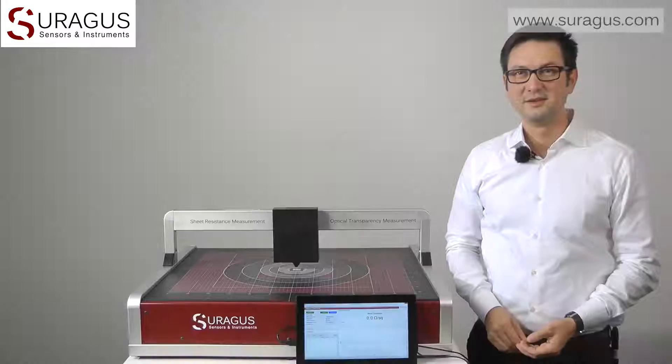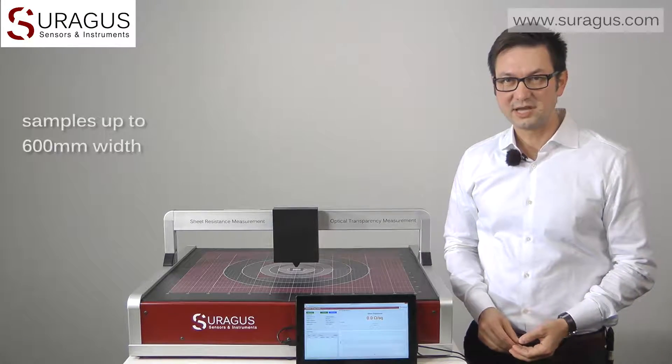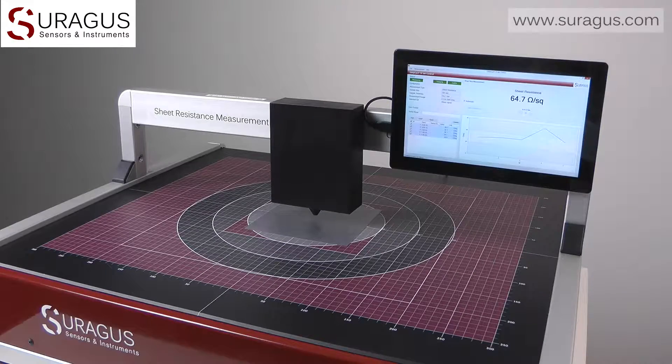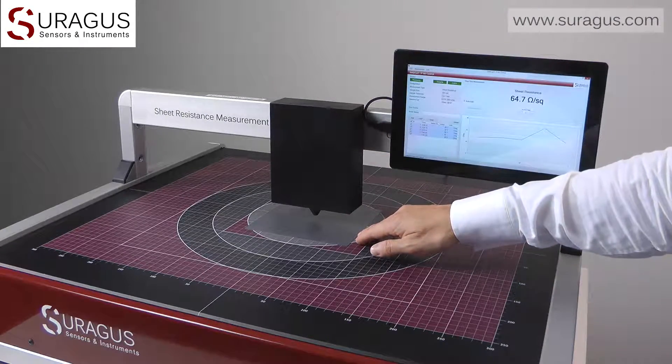Welcome. My name is Martin Busch and today I am going to introduce our largest single point measurement device, the Eticus TFLAB 4040. This device is able to measure large samples up to 600 mm width. No touching or contacting of the sample surface is needed, since the device applies a weak electromagnetic field between the upper sensor and the measurement field.